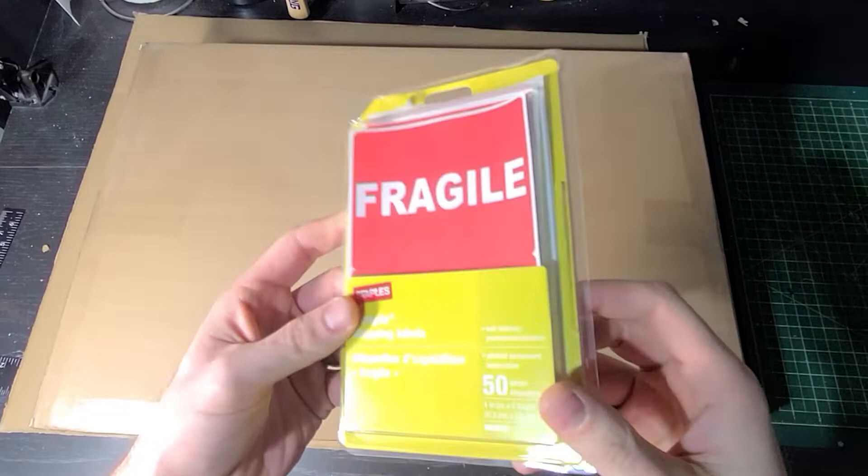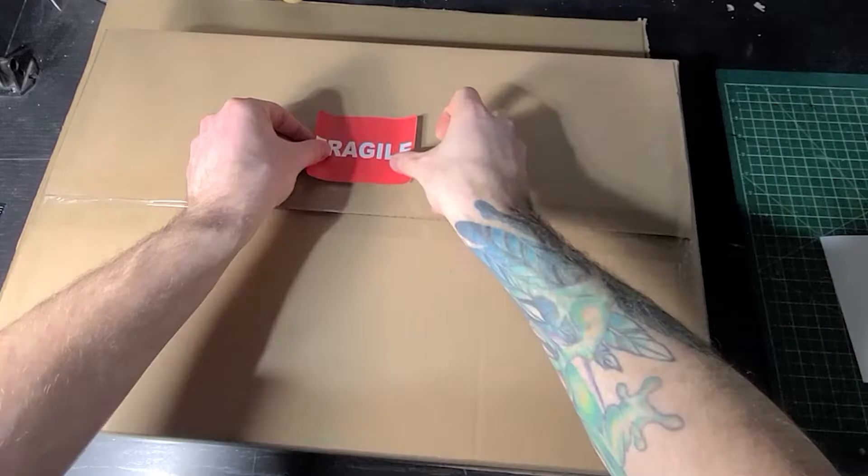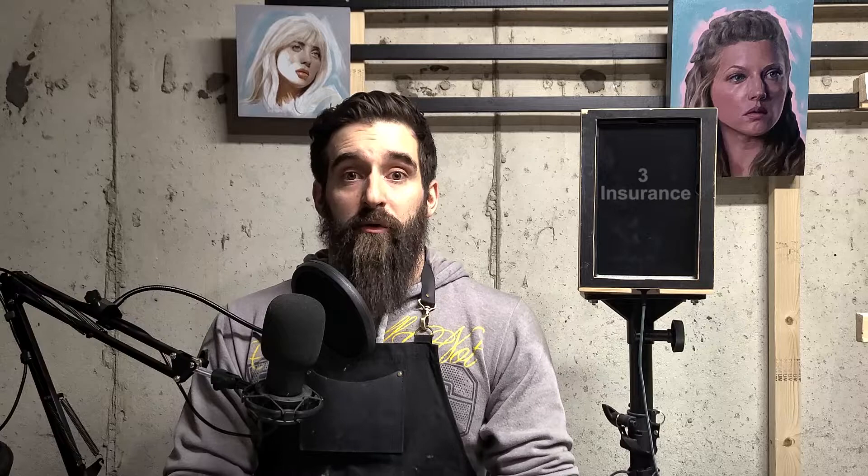Tip two is fragile stickers. Simply putting fragile stickers on your box is not instantly going to make the courier service handle it with extra care, but they might. And for how cheap it is, it is totally worth it to put a couple of these stickers on your box just to give that friendly reminder to handle it with a little bit of care. I put one on the front and one on the back.